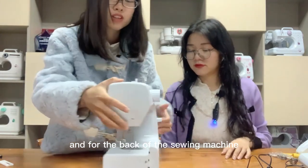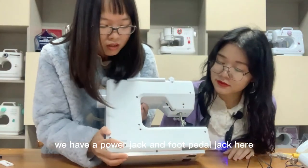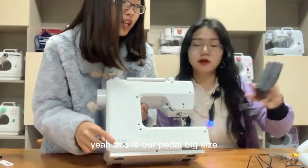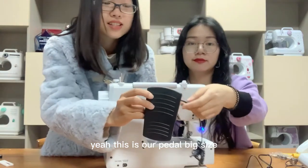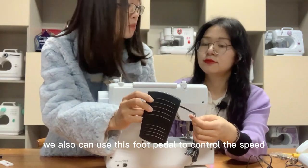For the back of the sewing machine, we have a power jack and a foot pedal jack. This is our foot pedal — big size. We can also use the foot pedal to control the speed.